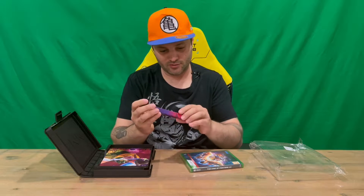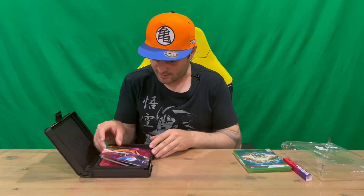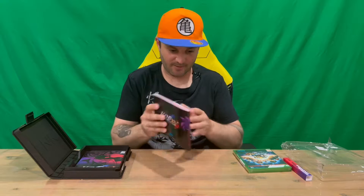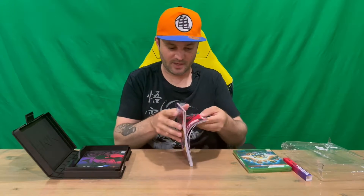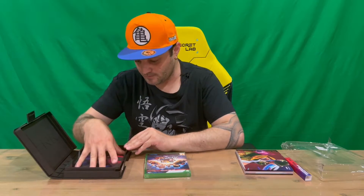On the back of that we have the Xbox game case — this is the Series X / Series S version. We also have an art book here. Stick around guys — we'll flip the camera around and get a bird's eye view so you can see it as I flick through page by page.